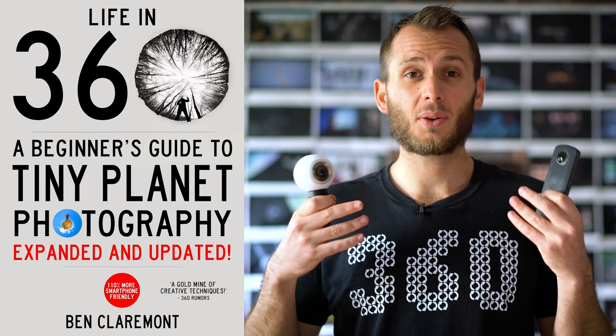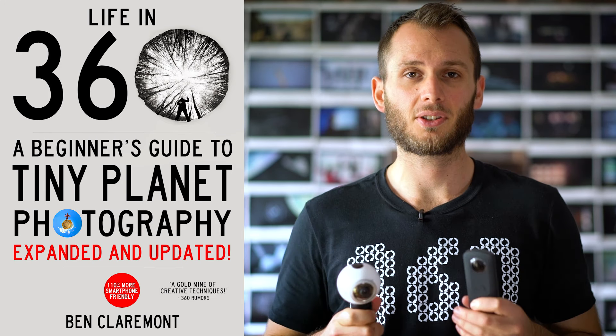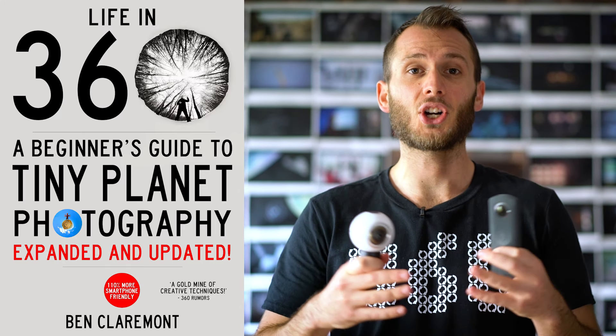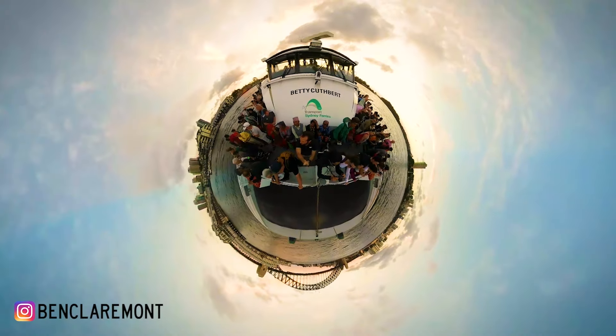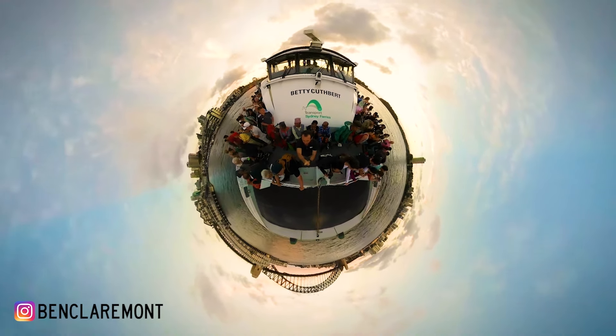Once you pick up one of these cameras you might want to check out my e-book — it's called Life in 360, a beginner's guide to tiny planet photography — and it'll really help you unleash the power of these two cameras using a style called tiny planet photography. Everyone's going nuts over it on Instagram. I'll put links in the description to where you can find these two cameras for the cheapest amount possible on Amazon — they're crazy cheap.